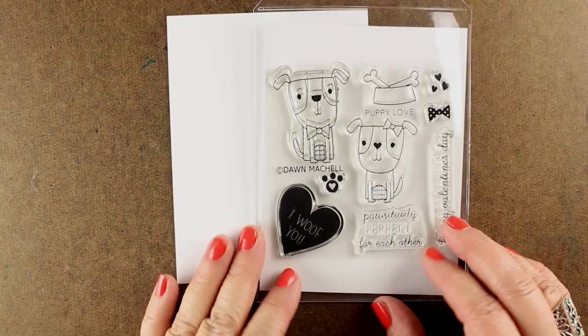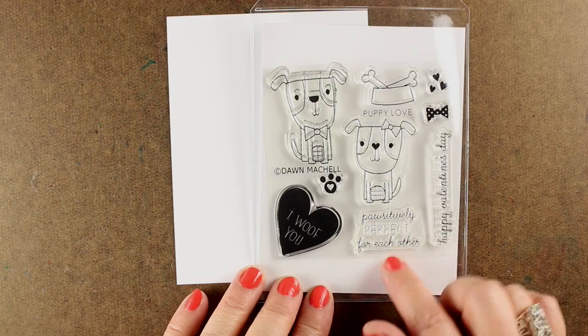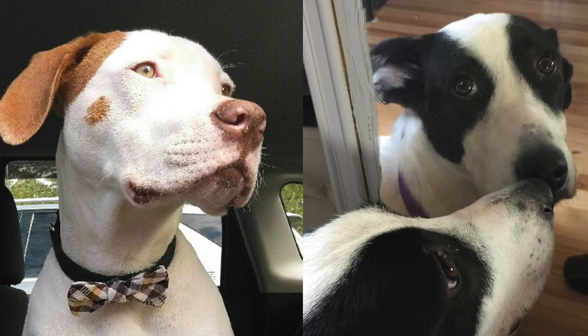I'm going to start off with my stamp set, which is from Reverse Confetti. These cute little puppies have some great sentiments. And I'm using two dogs for inspiration — the black and white is my Vienna, and Bennett is her buddy.